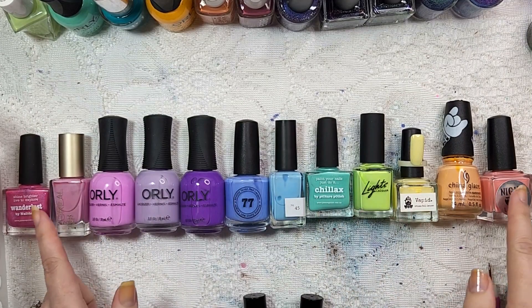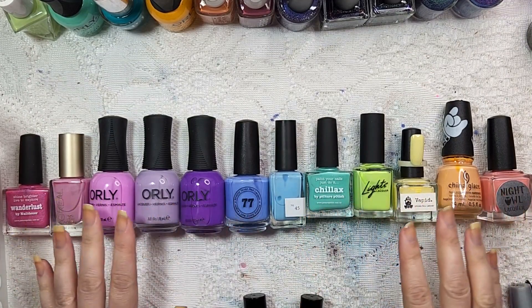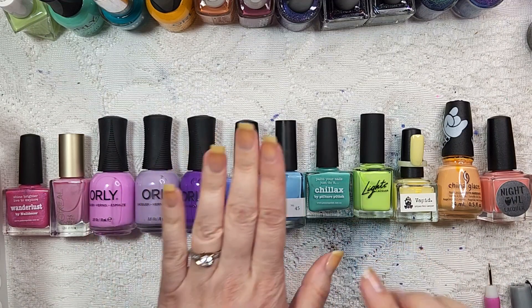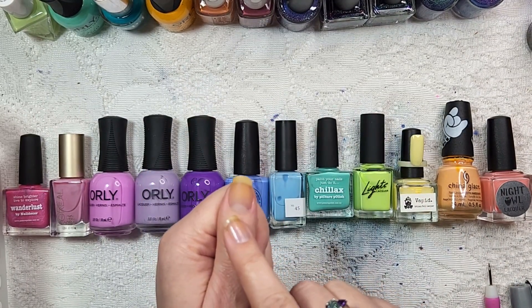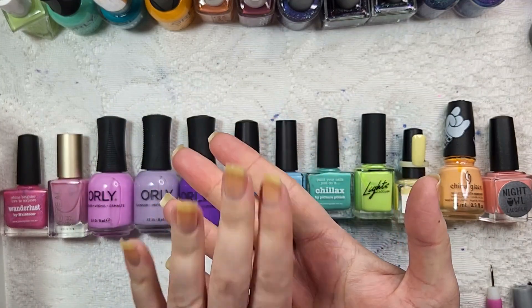So these are the colors that we're going to be using for our somewhat pastel rainbow gradient nails. I've got 12 different colors that I'm going to be using, and the reason why it's 12 is because while I'll be doing two colors on most nails, there are a few nails that have enough for three. So like my thumbs and my middle finger will have three different colors.